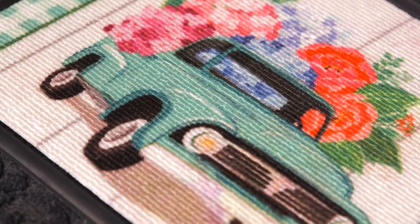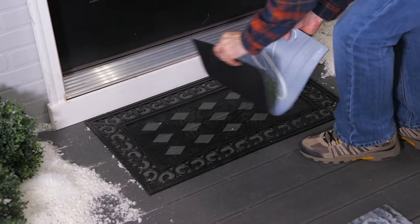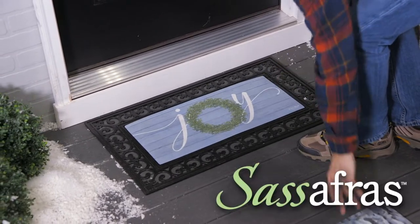With designs covering all the key themes, switching out floor mats is even simpler than changing out a garden flag with Evergreen Sassafras.